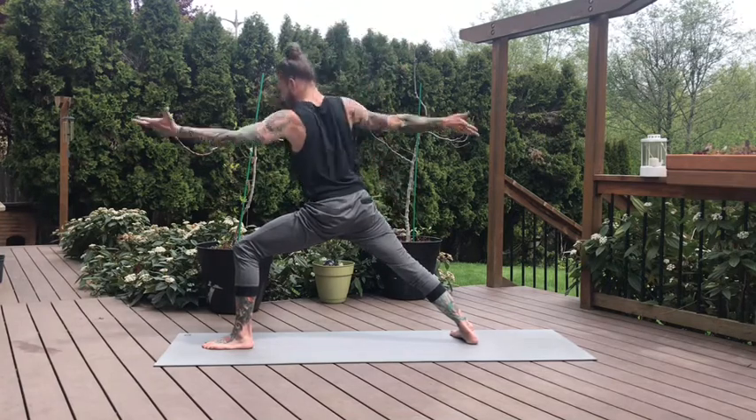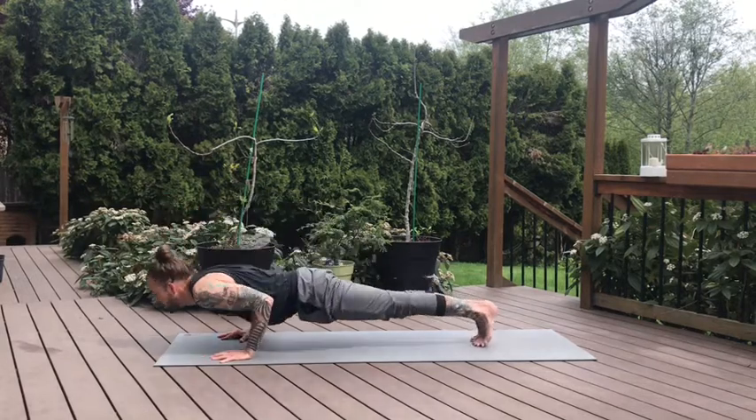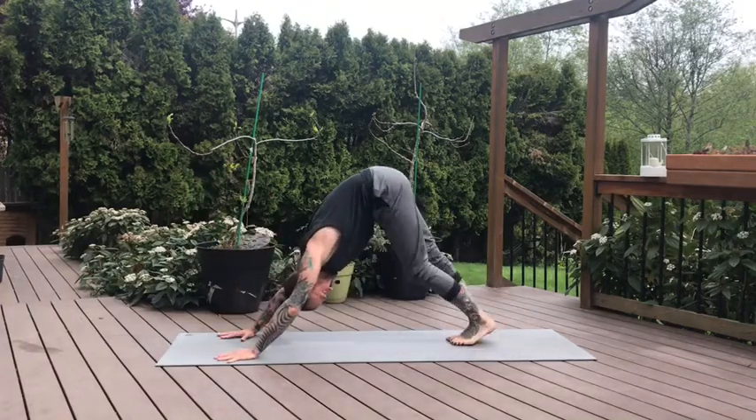On the exhale, cart with the hands down. Move through your Chaturanga, lowering down. Inhale, up dog or low cobra. Downward dog on the exhale. Beautiful job.